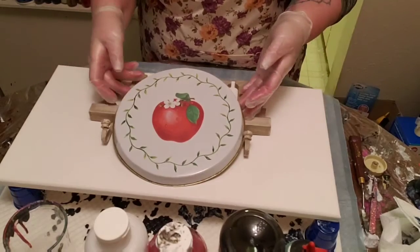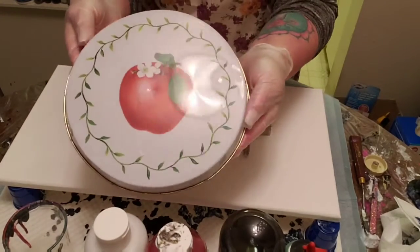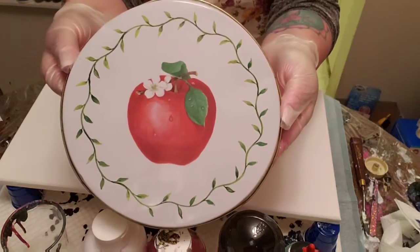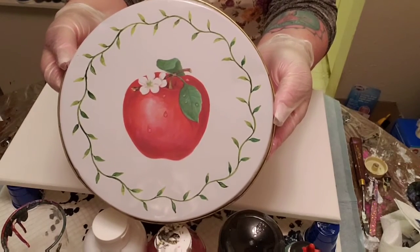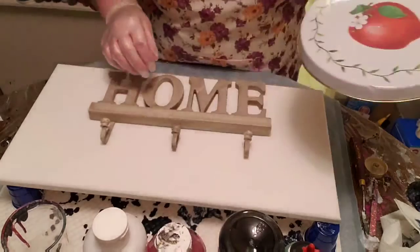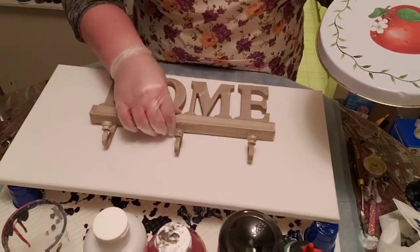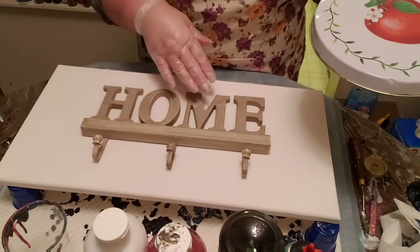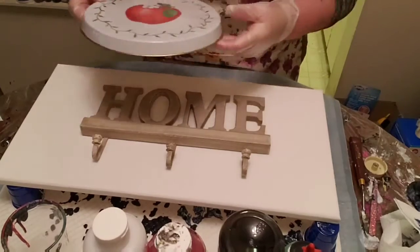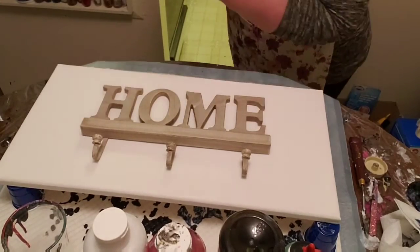So this is my next video and this is one of my burner covers for my stove. This is what's going to be the inspiration for this particular pour today, for the colors. But I'm actually going to be pouring over this little sign that says 'home' and it's got some hooks for coats or whatever. I bought that at Michael's recently.